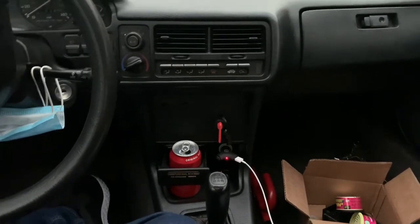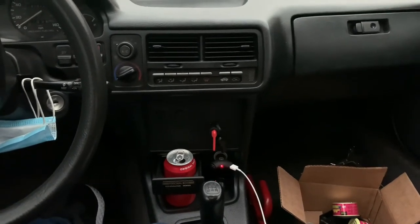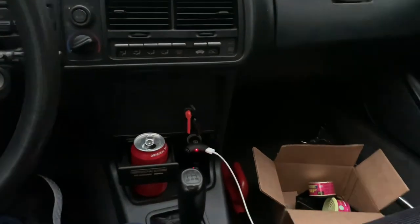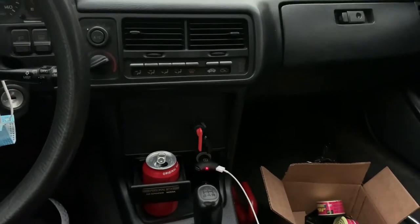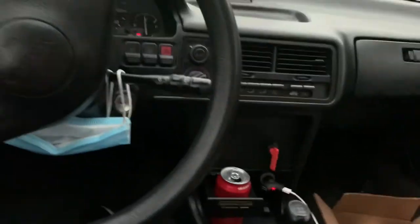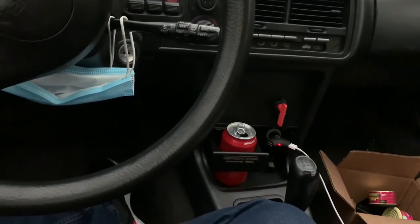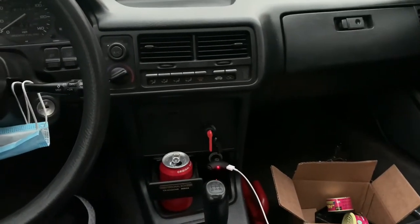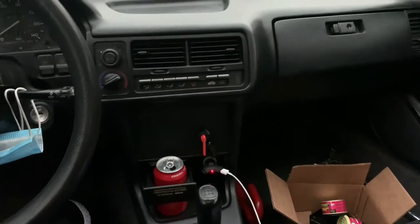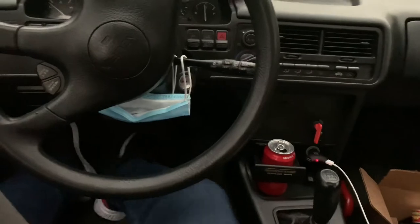I'm going to give you guys an update. I have a battery kill switch now — I ended up adding that two days after I did the relocation, just because I wanted a kill switch in case of an emergency. I also added an earth-to-ground terminal when I popped the hood.